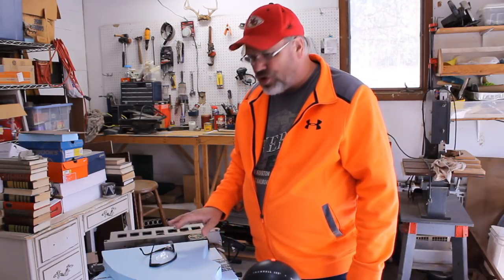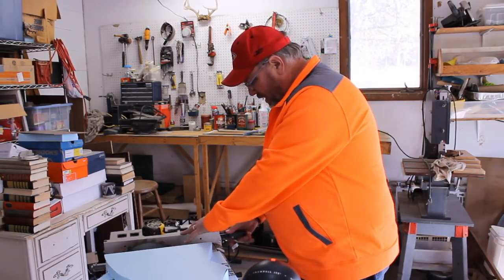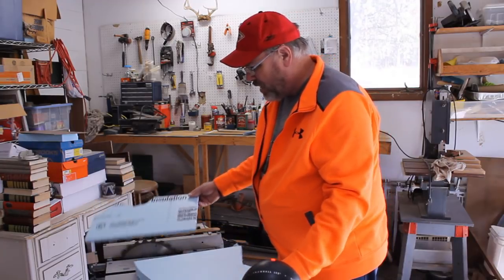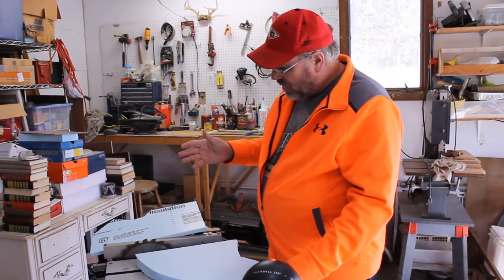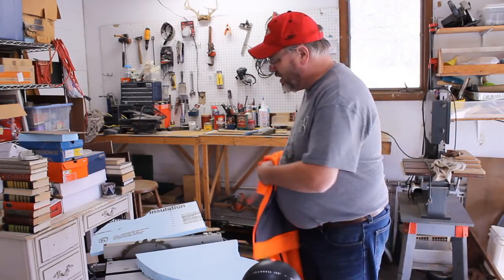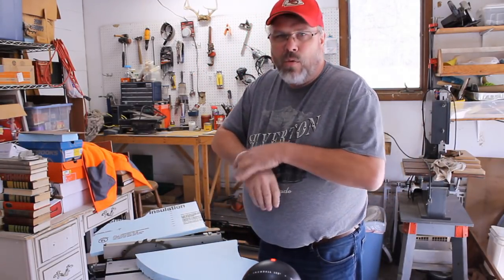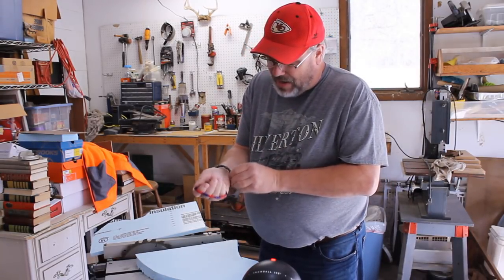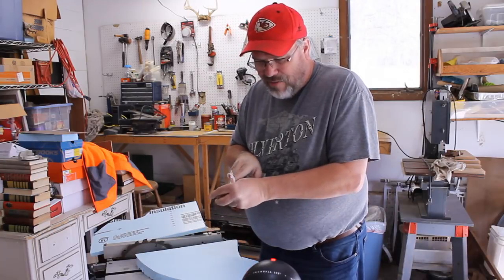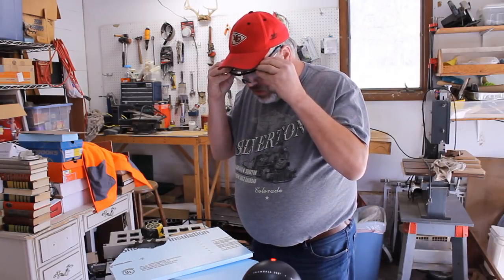The first thing I want to do is get a couple of good straight edges on my material. I've got my saw set at 90 degrees. Whenever I'm working with a power saw — a table saw in particular — loose sleeves are not a good idea. I'll be a lot safer without the sleeves from this jacket. Also, jewelry is not a good idea, so I'm going to take my wedding ring and bracelets and stick those in my pocket. I have my earplugs in and my safety glasses that fit over my regular glasses.